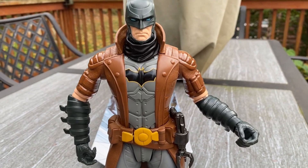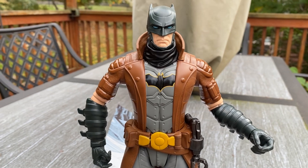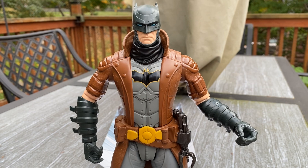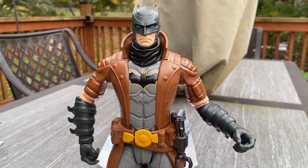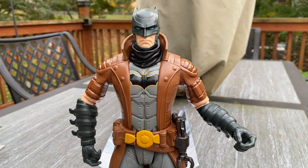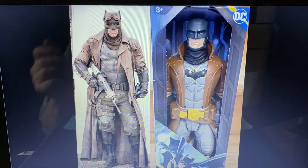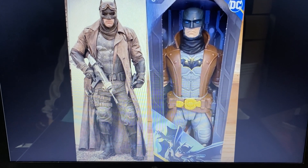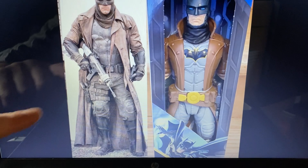I'm a Batman fan. Just a quick review on the new 12-inch Batman Spin Master Batman versus Superman nightmare scenario sequence. And there's a comparison of Ben Affleck from Batman versus Superman, the nightmare scenario, to the action figure.